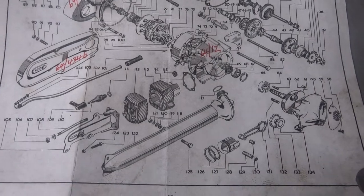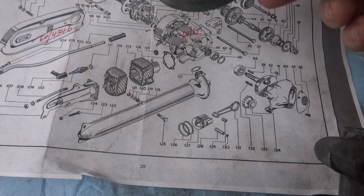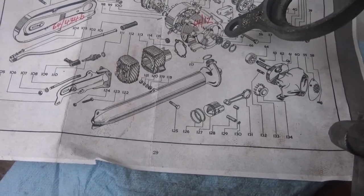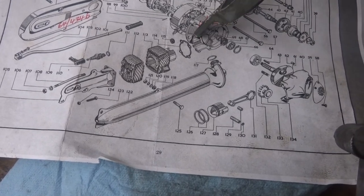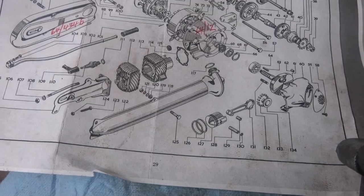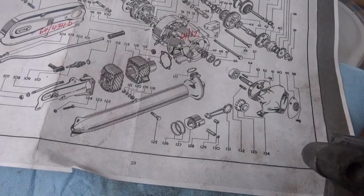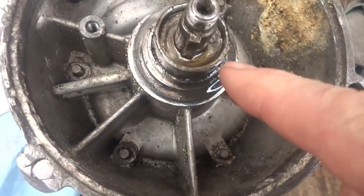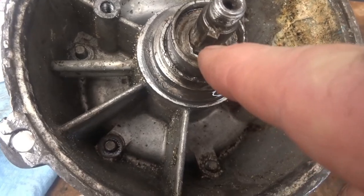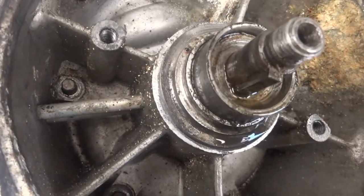This is the worst spare parts list I've ever seen in my life. This piece isn't mentioned on it at all — there's the rotor and it doesn't show what pieces are inside. There's nothing showing what that part is. That obviously has to be pulled up because there's a gap in it — I'm going to check if that's actually a Woodruff key, but I think it's all one piece.